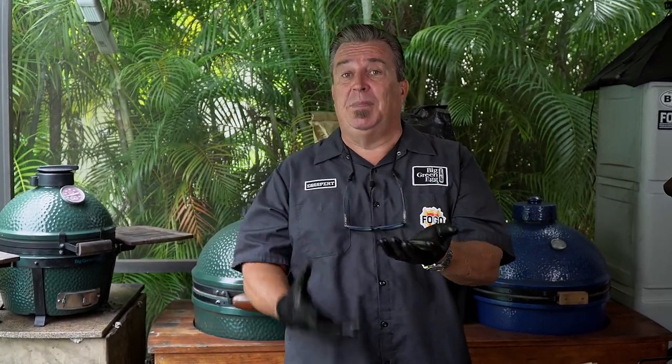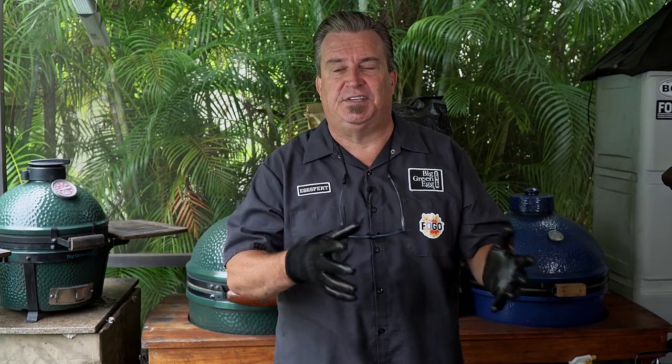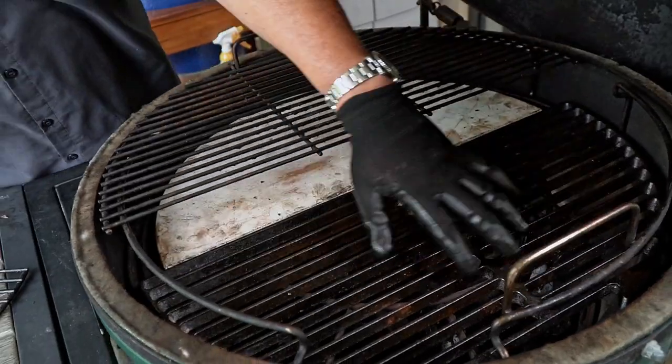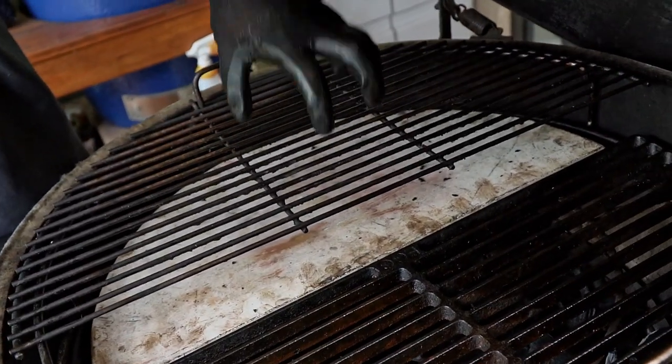I just mentioned dual-zone cooking — you're going to have direct, meaning flames directly under your food on one side, and indirect on the other. So if you want to reverse sear a steak, you can have the steak basically roasting to your desired temperature of say 125 degrees, then when it's done, switch it over to the direct side, catch your flames, get your sear going, and set up for an unbelievable steak.